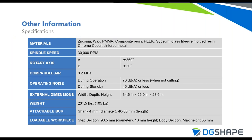The DWX-52DCI mills the same materials as the 52D: zirconias, wax, PMMA, composite resins, PEEK, PEKTON, trilore, gypsums, and chrome cobalt sinterable metals. Specs are identical: 30,000 RPMs, 30 degrees of B-axis milling, 30 PSI compressed air used only for blowing away mill debris. Operating noise is 70 decibels. It weighs 231 pounds and accepts the same 98.5mm diameter pucks, with a height range of 10mm minimum to 35mm maximum.